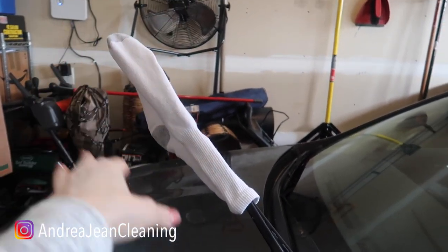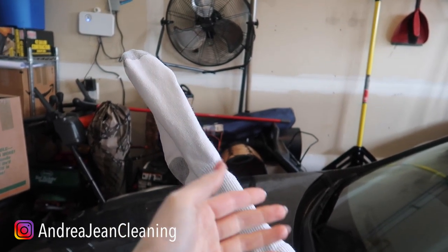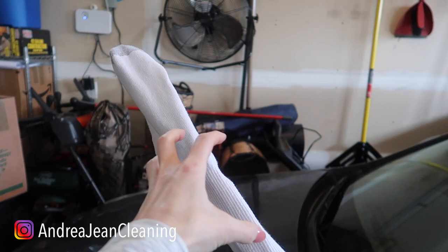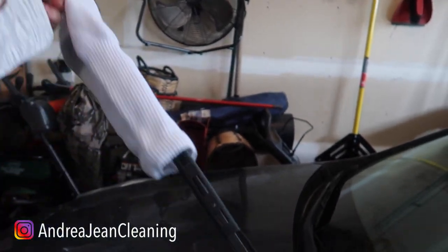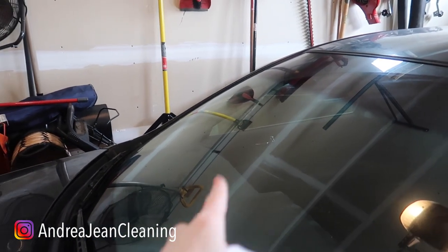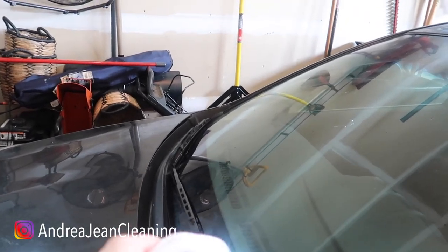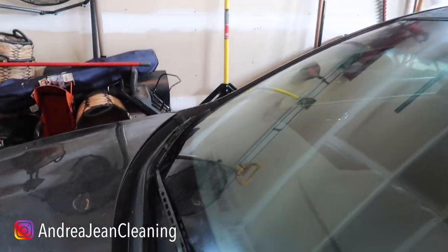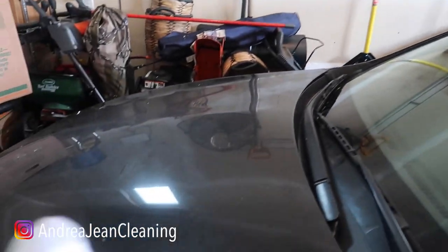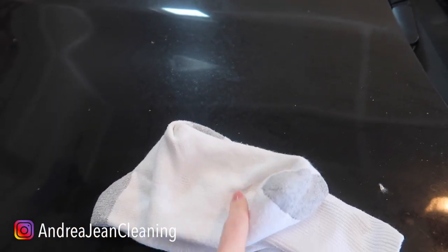I know it looks a little funny with socks dangling on your windshield wipers like this, but it works because when it snows and it rains and then water freezes on here and then you're trying to use your windshield wipers to get where you need to go, it doesn't really do what it needs to on your windshield. Then you're stuck in your car figuring out what you're going to do for the next 15 minutes before you get all of the ice off your blades and windshield. You're going to say thank you — so glad I used those tube socks inside of my car.